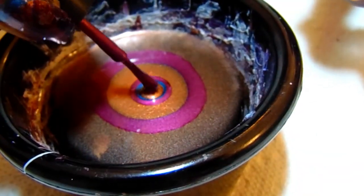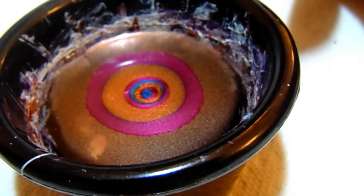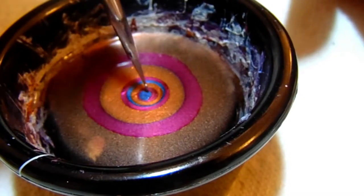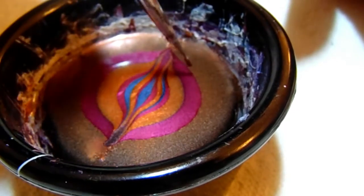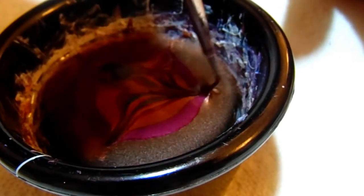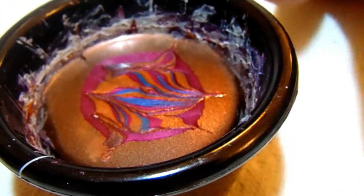I'm going to be double dipping two fingers at once this time. I have my dotting tool, which is really fine, so I'm going to go this way and this way — and then in this direction and that direction. It's not going to be perfect and I don't care about it being perfect. It's pulling a bit but that's okay — I just want an abstract design.